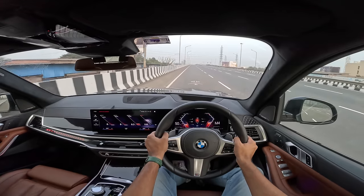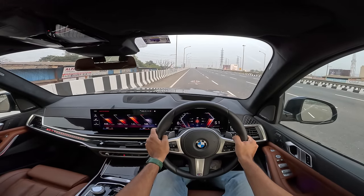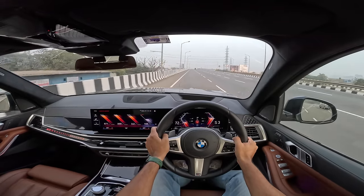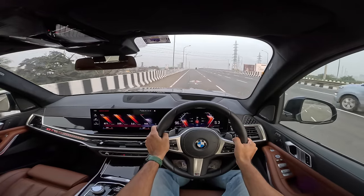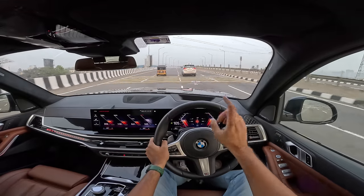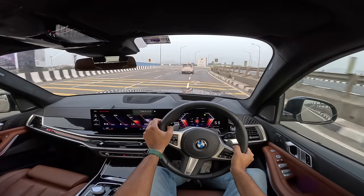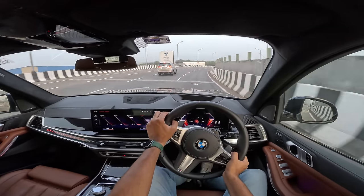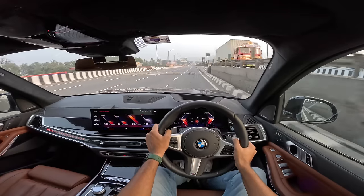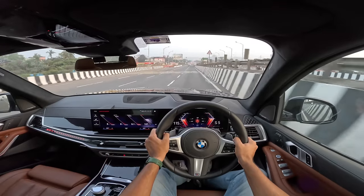Let's try another launch — left foot on the brake, right foot on the accelerator, revving the motor, rest at 3,000 rpm. What a diesel engine — it really, really pulls. Nothing can beat a diesel engine. Around the corners this car really surprises you. The handling of this car is unbelievable — trust me, I'm in love with the BMW X7. What a phenomenal car.